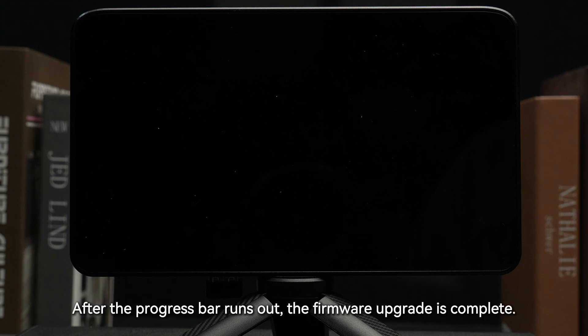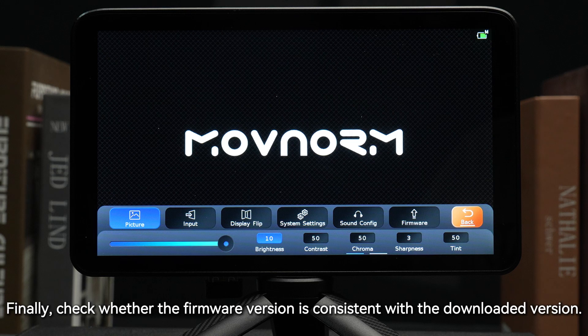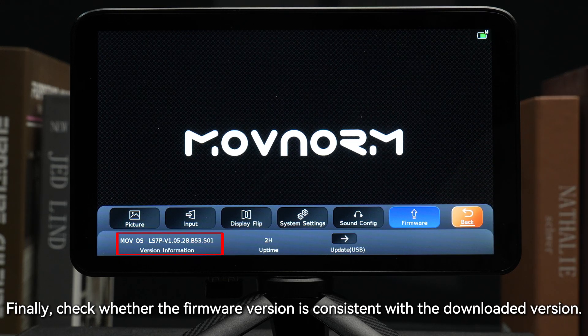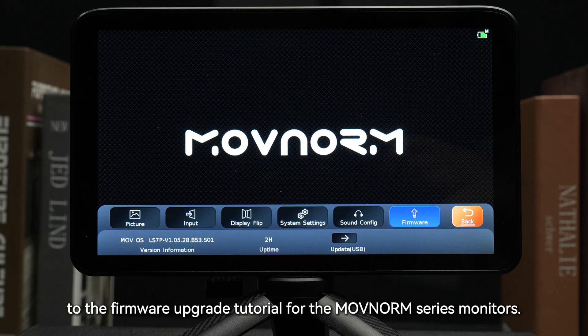After the progress bar runs out, the firmware upgrade is completed. Finally, check whether the firmware version is consistent with the downloaded version. The above is the complete introduction to the firmware upgrade tutorial for the MovNerm series monitors.